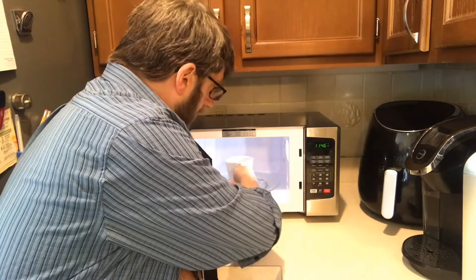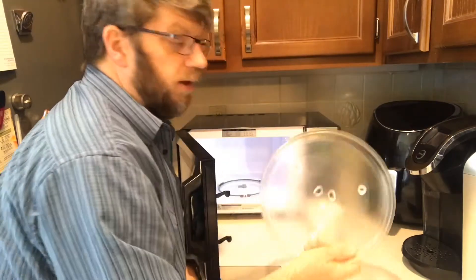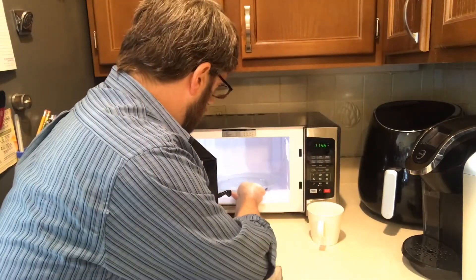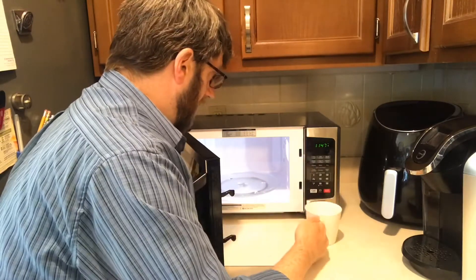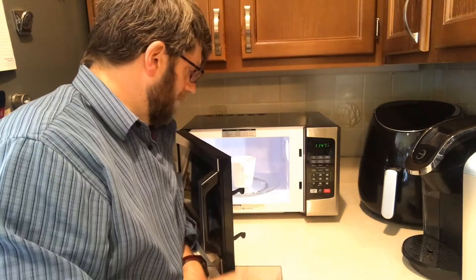Inside you have a standard microwave rotation plate and a standard plastic wheel ring. A lot of microwaves use the same size ones now — I think it's about nine or ten inches, so not a big deal.